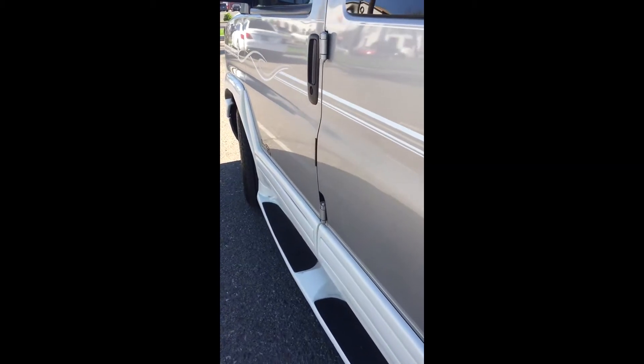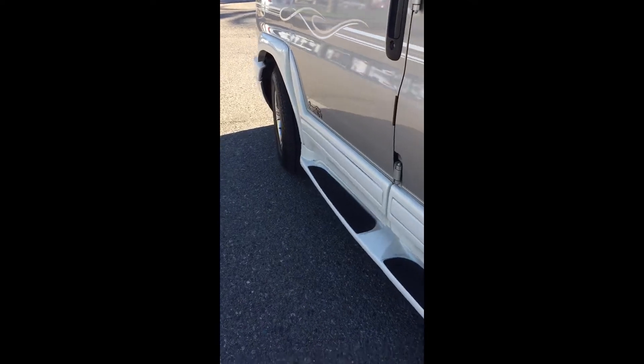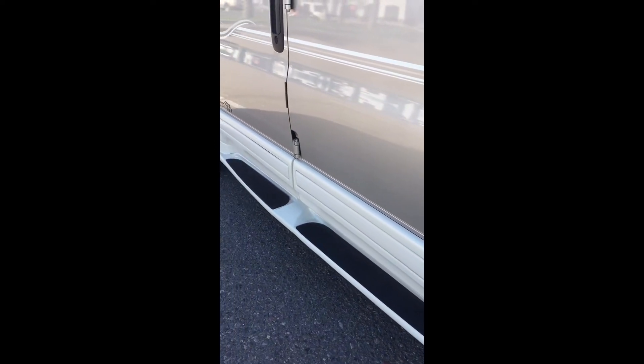Today I want to go over the inside of my 2006 conversion van. I'll start on the outside just to show the key fob. You can see that everything is automatic as far as the door locking and unlocking.